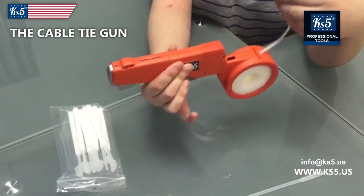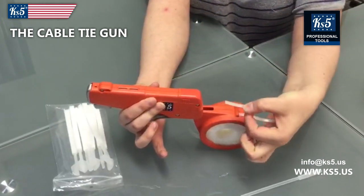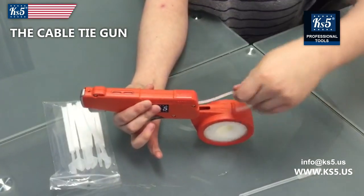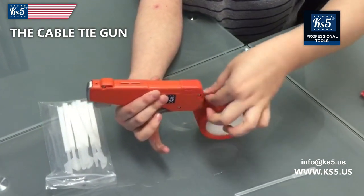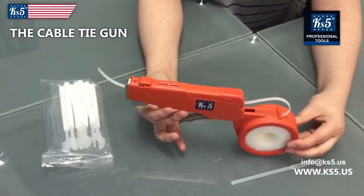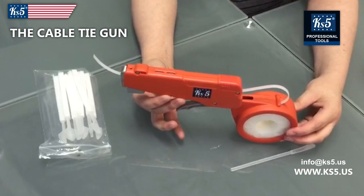You're going to make sure your spool pulls outwards — the soft part is on top. Pulling it and pushing it in. Now I've loaded it, and now I'm going to show you how to use it.